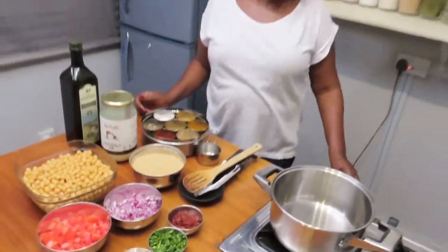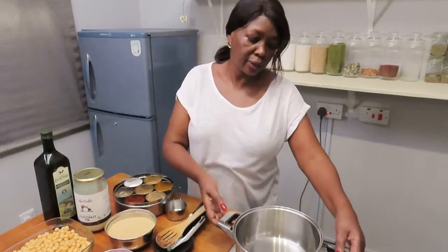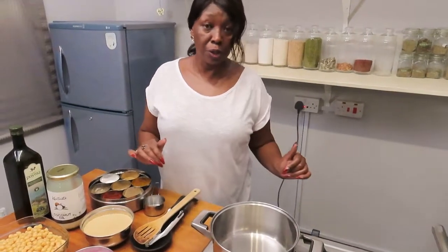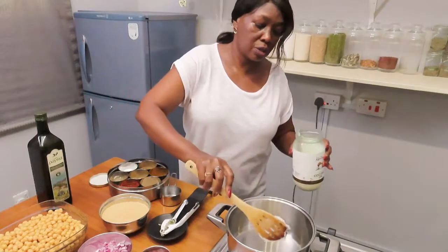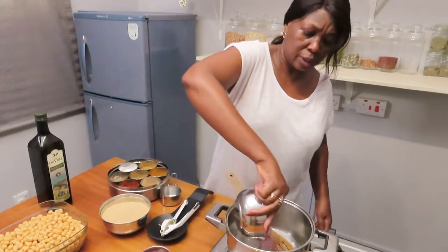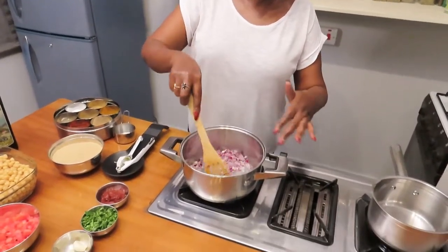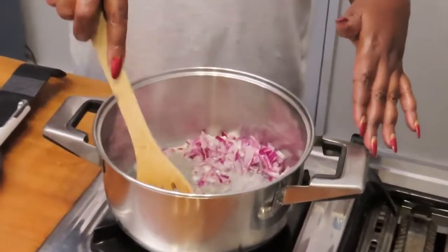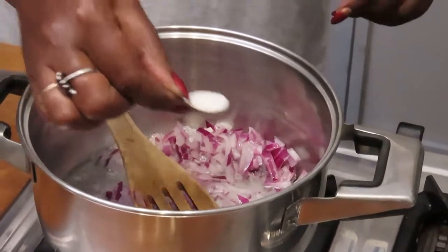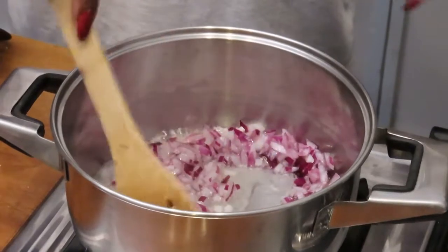So let's begin. Always put your pan on the heat before you add the oil — the pan should be a little bit warm. Use about two tablespoons of coconut oil. Add the onions and sweat them. To make the onions sweat faster, add a tiny bit of salt to hasten the process.